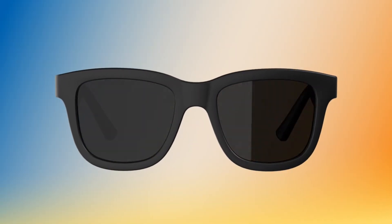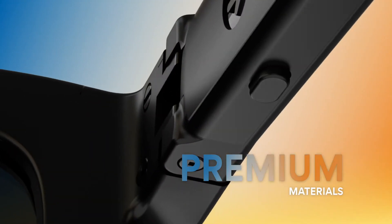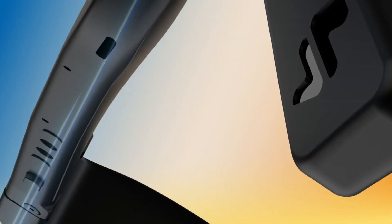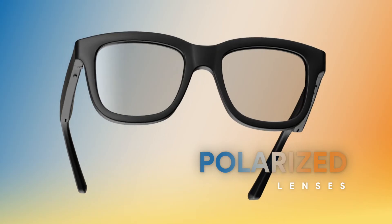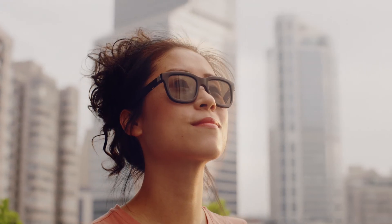Dusk are designed with a timeless frame style, premium materials, and a matte black finish. They are engineered to be durable and waterproof. And polarized lenses let you see the world in high definition. You'll never want to take them off. From dawn till dusk.